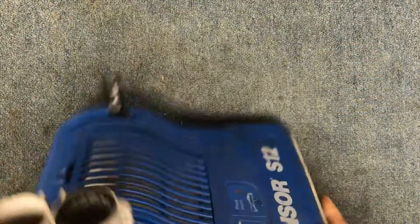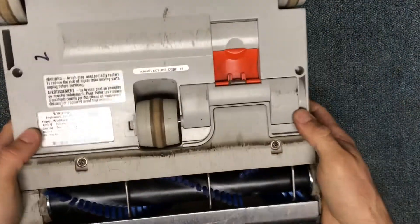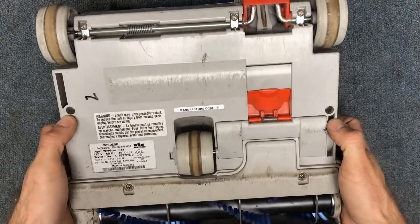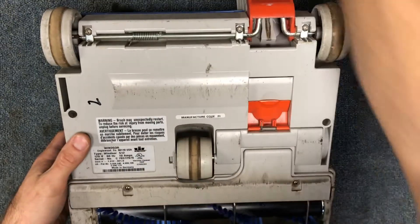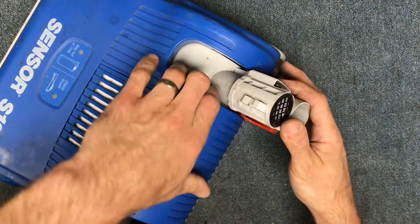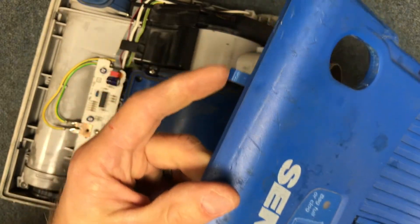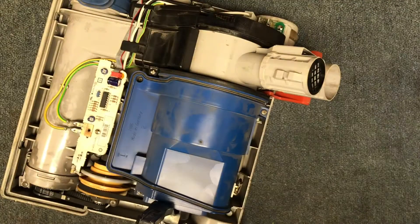Next you're going to remove your hood screws — I've already done that off-camera — but it's just here and here where my thumbs are. Take those two screws out; they're just Phillips head machine screws. Then your hood is going to lift up from the back just like that. There are two little hooks on the front, so you want to start from the back and hinge it upward to get it out of place.